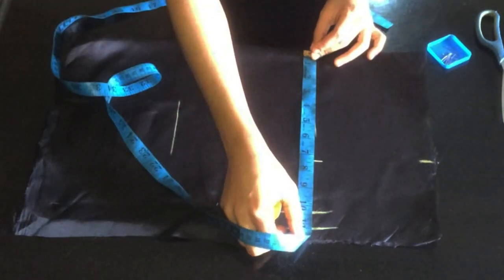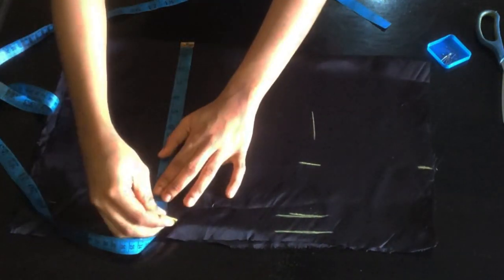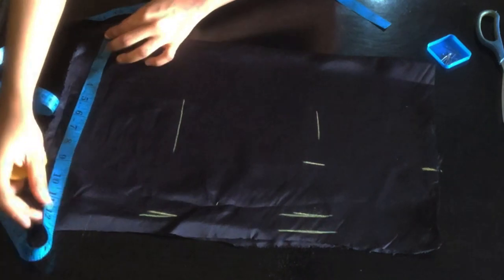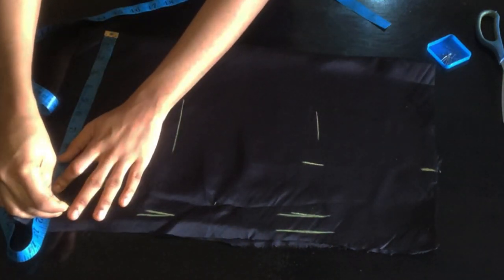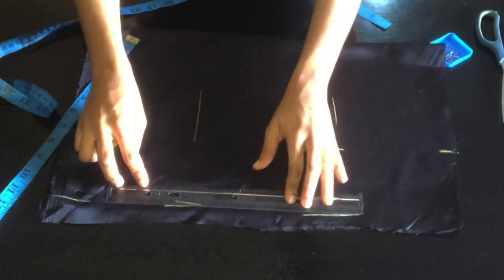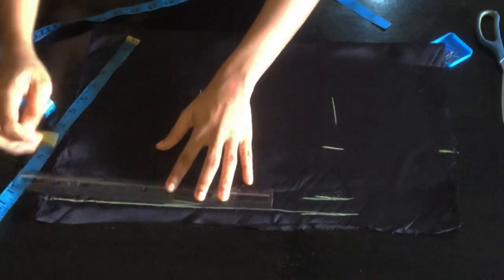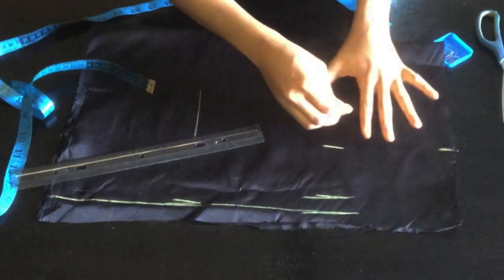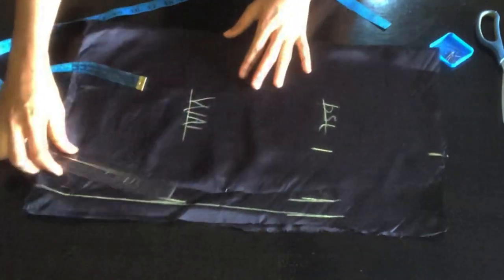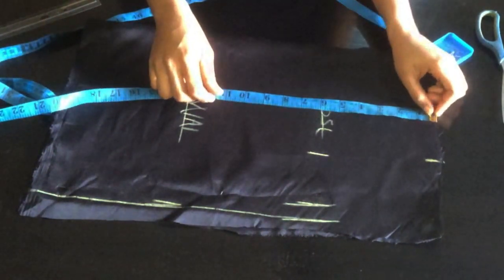I'll sew out that one inch. Over here I have 11.2, so I'll mark 11.2 on both sides and connect the lines. This connected line is the bust and this is the waist. After connecting the lines I'm going to go ahead and get the chest line.